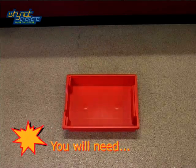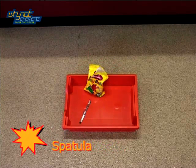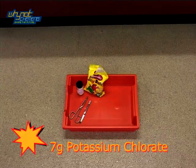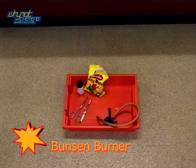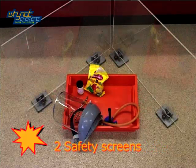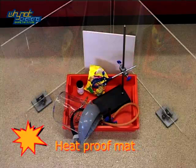For this demonstration you will need Jelly Babies, a spatula, tongs, 7 grams of potassium chlorate, a Bunsen burner, a protective face shield, two safety screens, a clamp stand, and a heatproof mat.